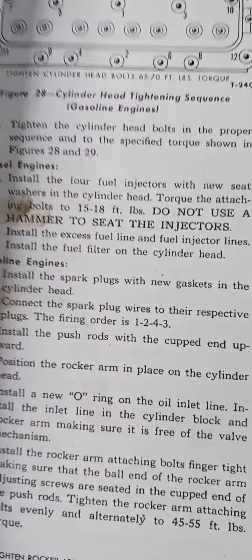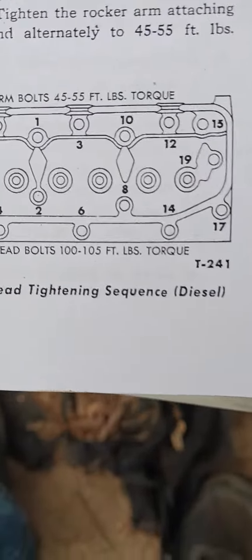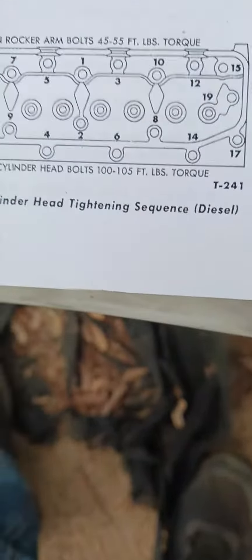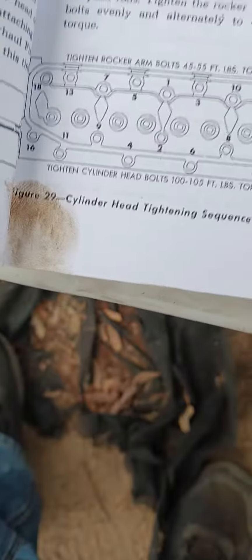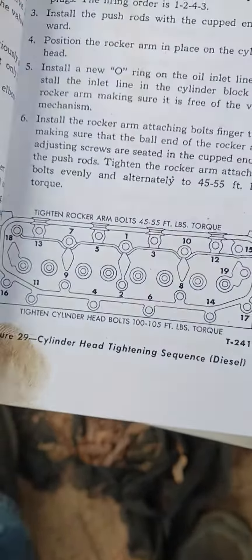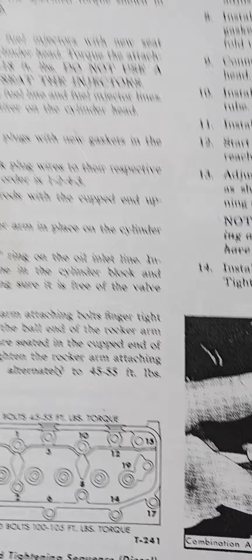That is the order for the gasoline head. Right down here is the diesel head, and they're slightly different. As you can see, the bolts are the same — it's just a different sequence, but we have to go with what the specs say.